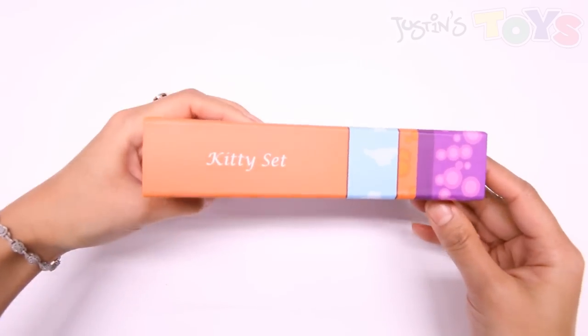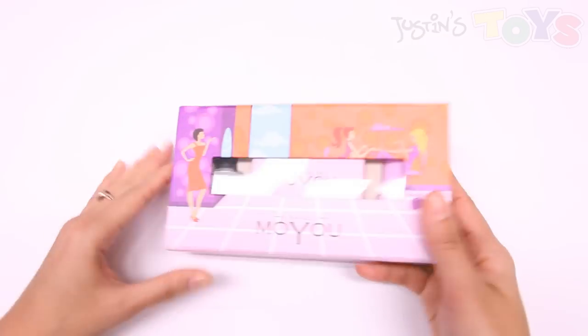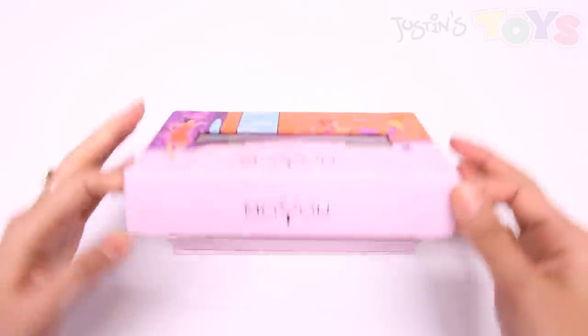Hi! This is Julia from Justin's Toys and today I have a product to demo. It's the Kitty Set by Moyu Nails.